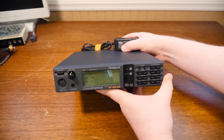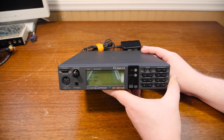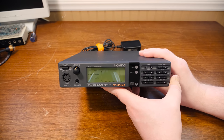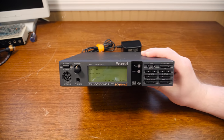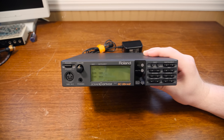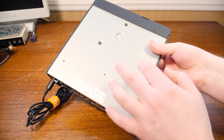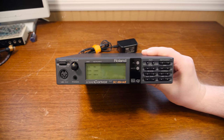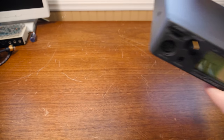Next we have another familiar unit: the Roland Sound Canvas, specifically the SC-55 Mark II. This and the other MIDI devices will all be general MIDI compatible. The SC-55 Mark II is a nice little half-rack size in terms of width and one U tall, so the idea is to put this on a one-unit shelf. I've taken the feet off because they make it a little bit taller than one U, and I've done the same for the other units as well.